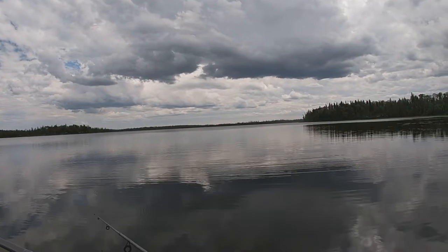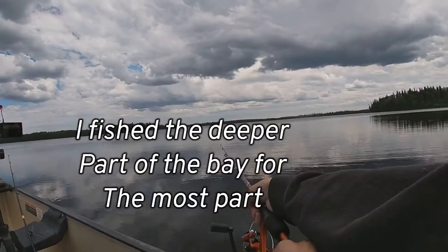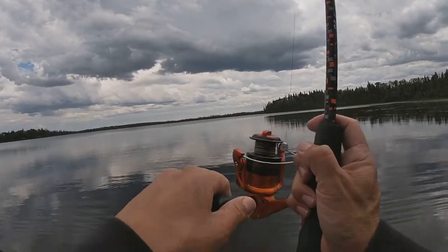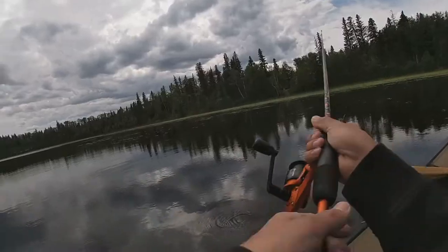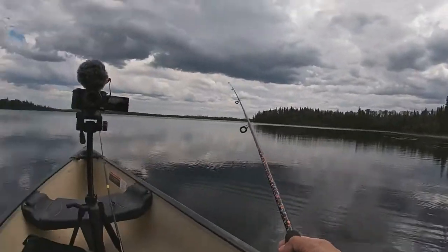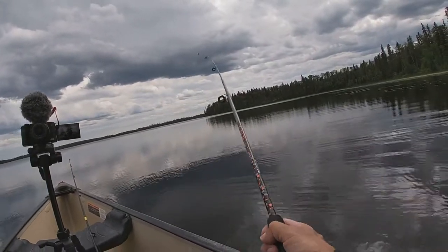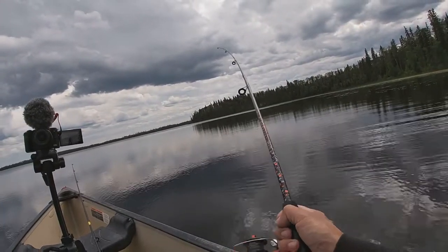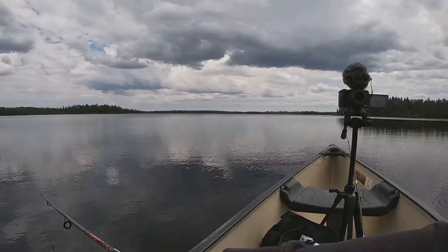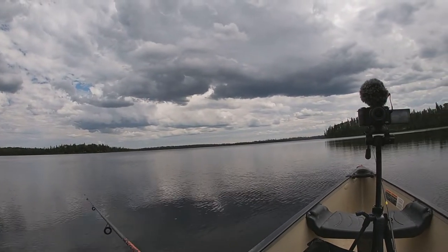We're in about eight or nine feet of water, maybe less, so hopefully there's some walleye or pike here lingering around. When I was here this morning the fish just started to pick up biting — it was getting pretty good — but the heat, I just couldn't handle that sun beating on me. It was very uncomfortable. I thought I'd come out again and try out these two lures. Just couldn't wait to get back on the water.